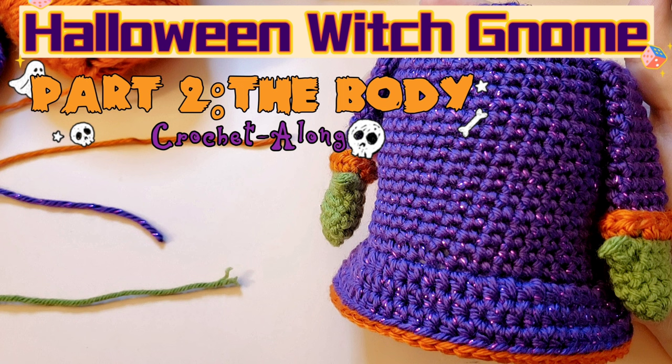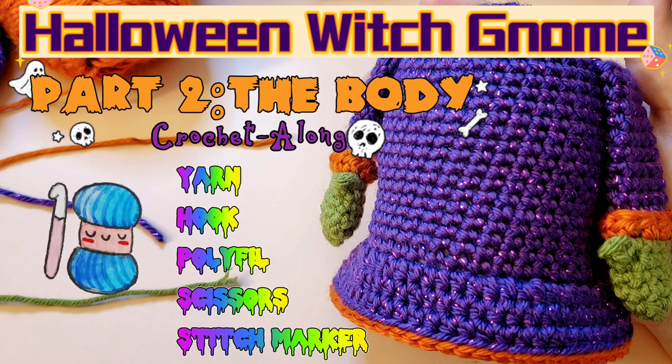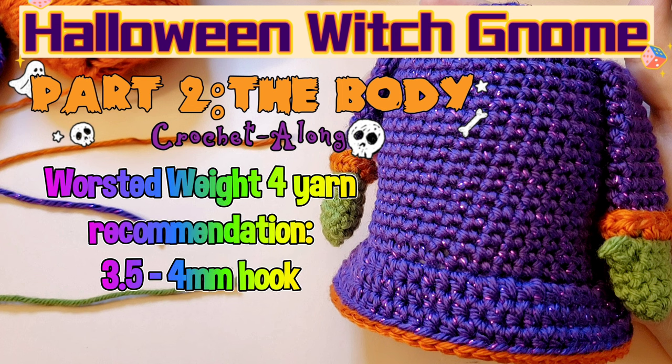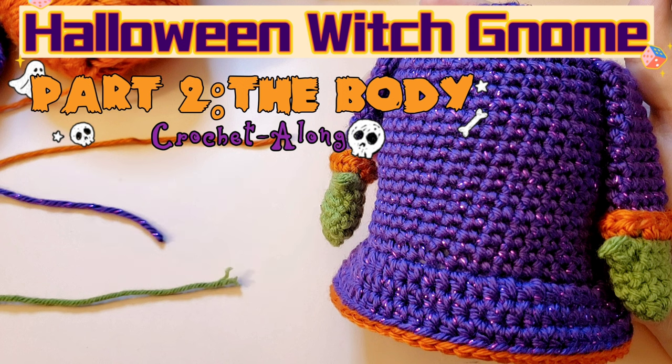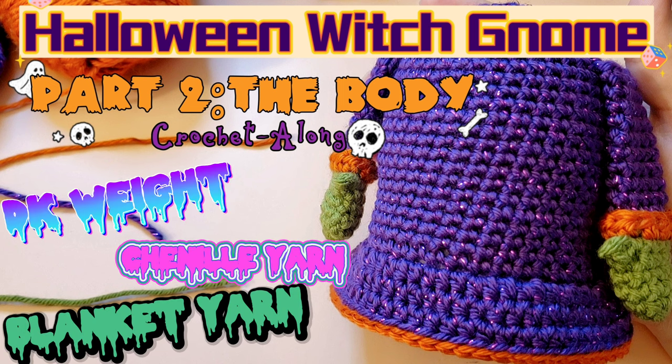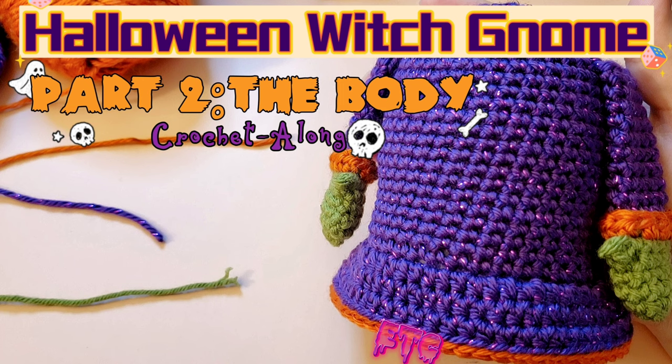At the beginning of every part of this crochet along I will let you know what you need for that part, but just to give you a little gist: you're going to want some worsted weight yarn, a crochet hook, some scissors, some polyfill, and a stitch marker. For worsted weight yarn I recommend using a 3.5 or 4 millimeter hook to keep those stitches nice and tight and to keep your polyfill from showing through. You're welcome to do this in any size yarn and hook you'd like — just customize the hook size to be a little bit smaller than the recommended on the ball band for nice tight stitches.